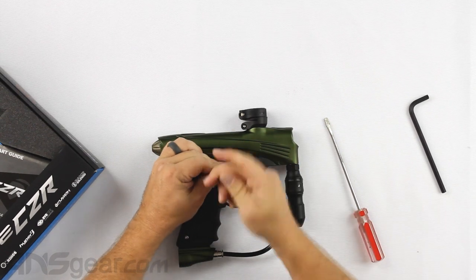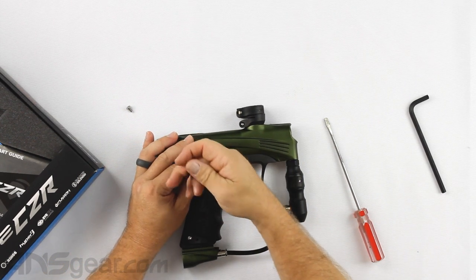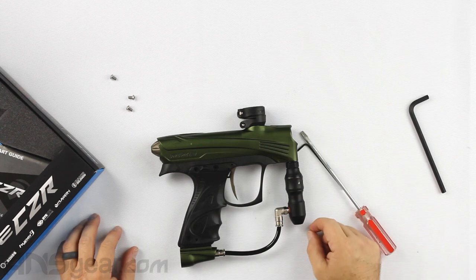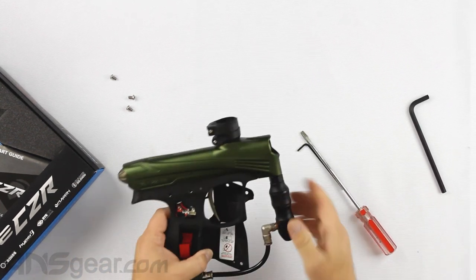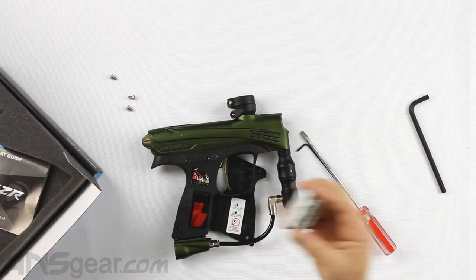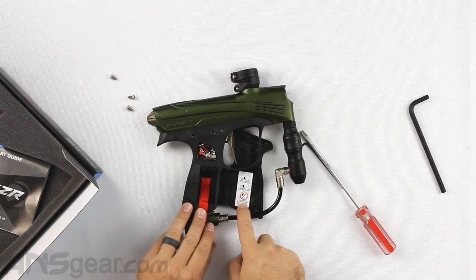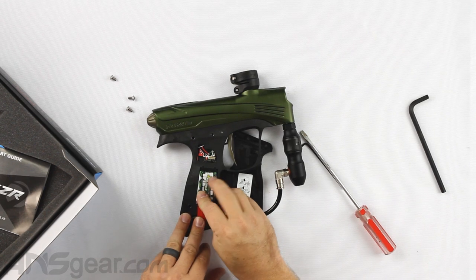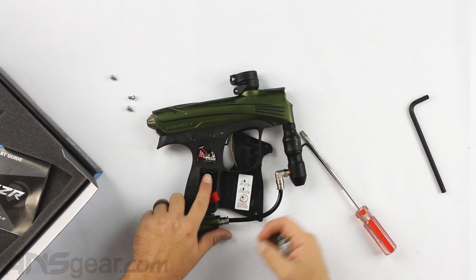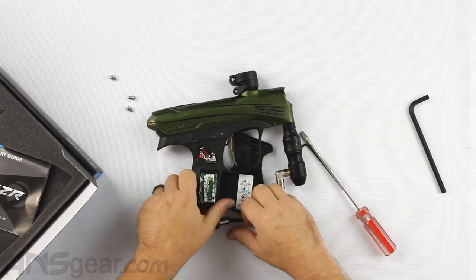Let's pop the grip frame open. Normally the battery goes right here. When putting the battery into this marker, you need to be very careful about orientation — it even has a little sticker showing how to install it. Always do terminals first, then push the back side in. If you do the back side first and try to push the terminals down, you will destroy the terminals and break your marker. Terminals first, then push the battery down into the bottom.